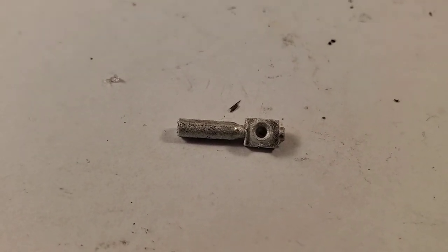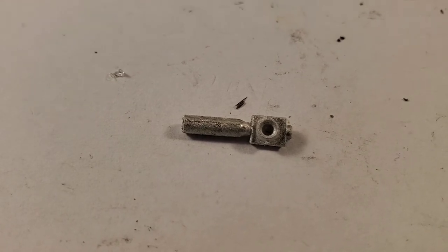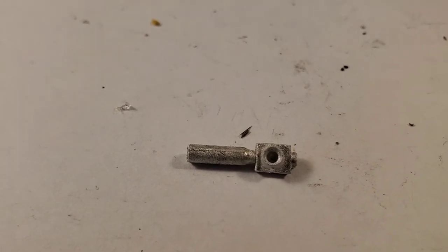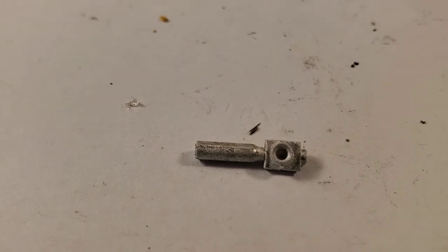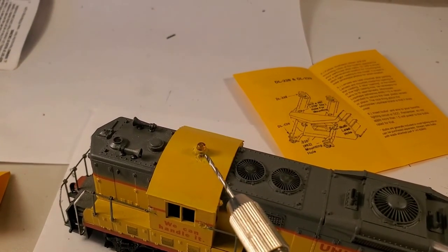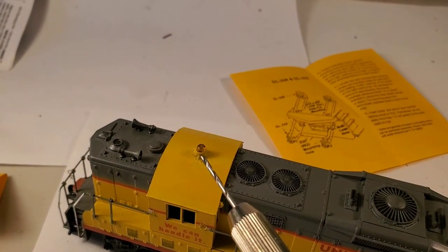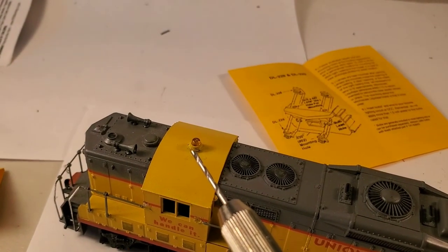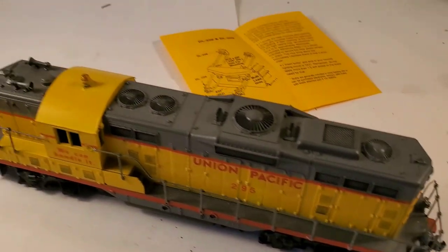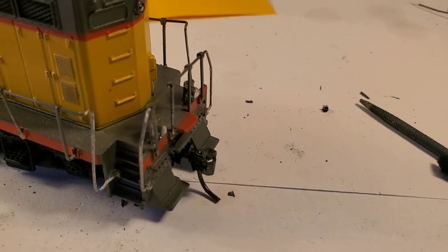If you had a bunch of these to do it would probably be faster on a lathe, but by the time I got my lathe out of storage and set up, I could have done this twice by hand in less time. The beacon was fairly straightforward — I just drilled a hole in the middle of the cab roof, assembled the clear part and base of the beacon ahead of time, painted it up, and then put it in. I wish I'd done it second, because I ended up breaking it off while messing around with the ditch lights.